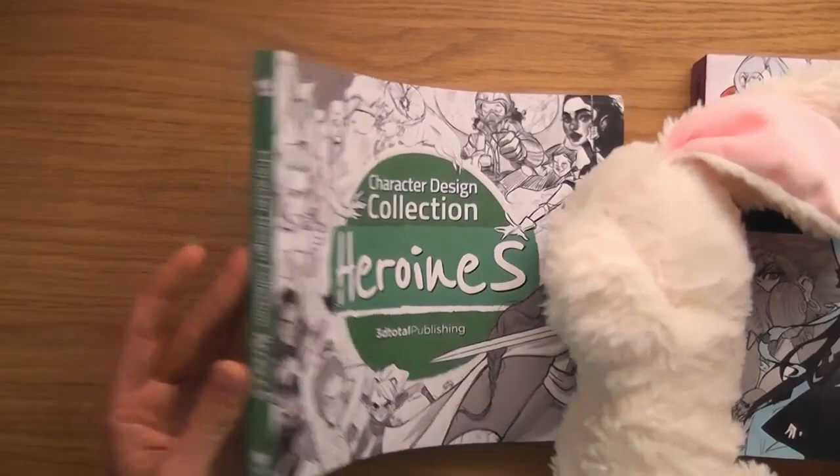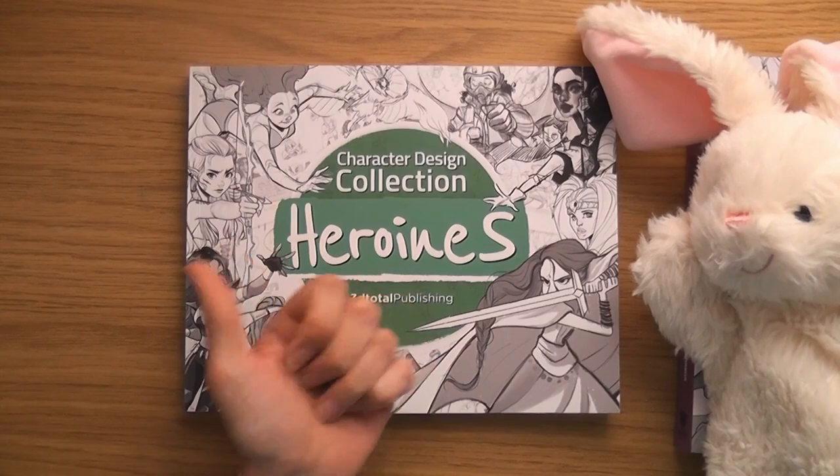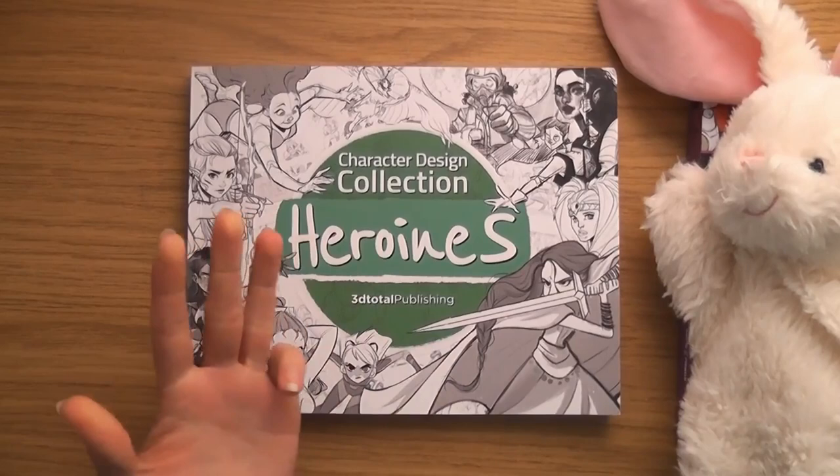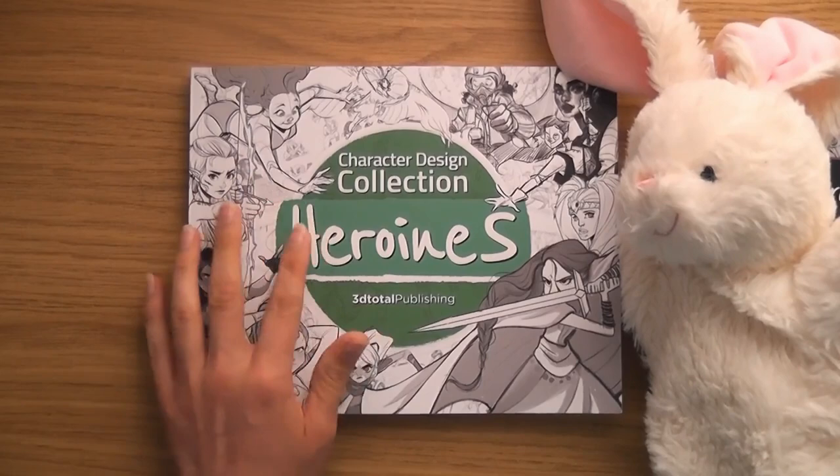I hope you enjoyed that. I can't wait — I want more of these. I want one called Character Design Collection: Animals, that'd be nice. You could make millions of these — animals, robots, sci-fi, monsters, aliens. You could go on forever. I hope you enjoyed that, I'll see you later for another one.